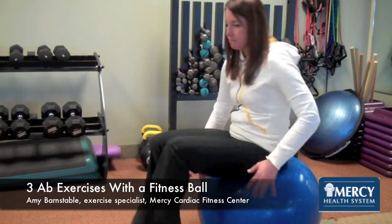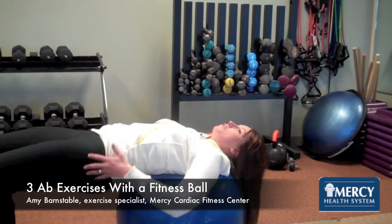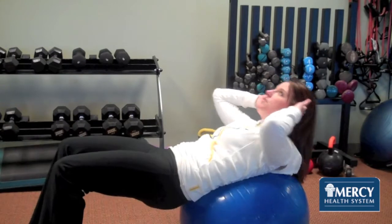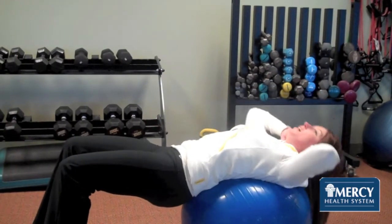The first one is a basic crunch. You're going to start with your head and neck, shoulders resting on the ball, glutes are lifted, fingertips right behind your ears. Take your nose up towards the ceiling as you crunch, squeezing your belly button in on the way up.